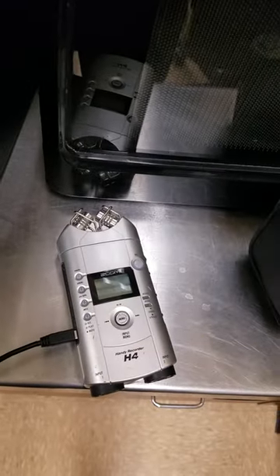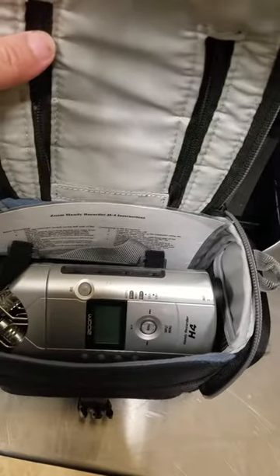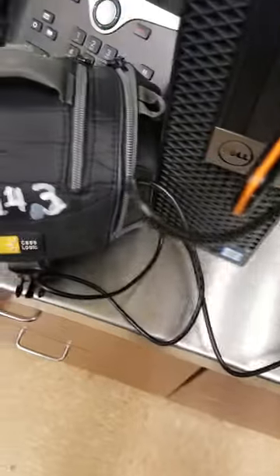Here are the two Zoom H4 recorders — we have two of them. This one, H4-2, does not work, so don't check that out. This is the H4-3, and it does work.